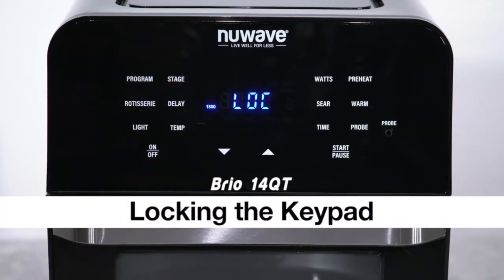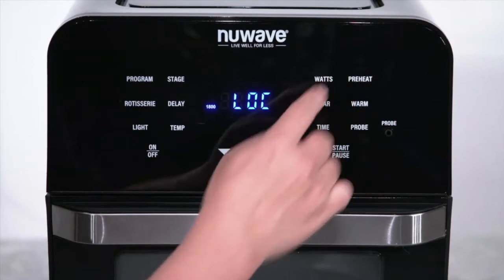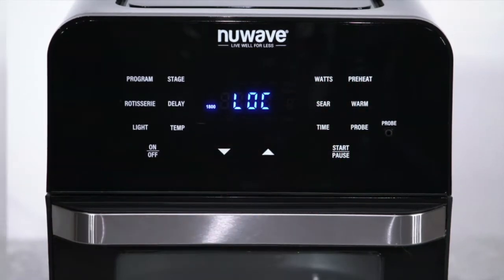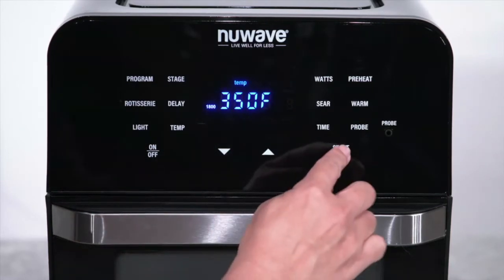Locking the Keypad. The Brio offers a safety feature to prevent accidental setting changes during the cooking process. You can lock out the control panel. Here's how to do it. Turn the Brio on. Set the cooking temperature and time for your recipe and press start.